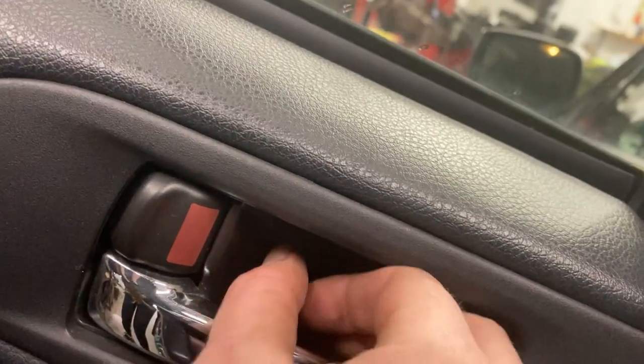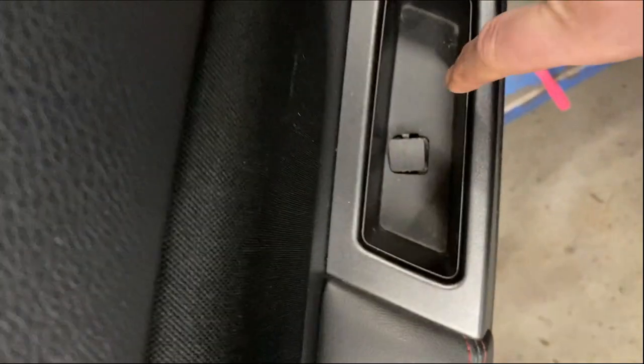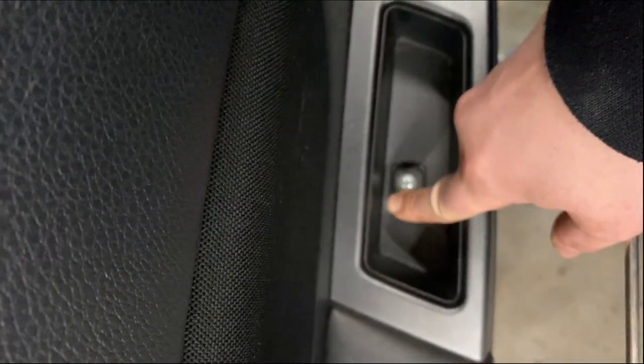Let's get started. First, what you're going to want to do is undo these two bolts. There's one inside the door handle and the other one is inside the door pocket.